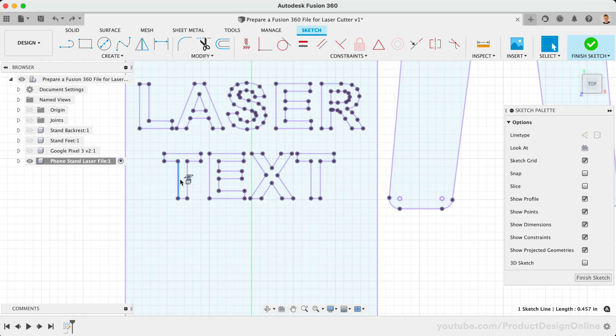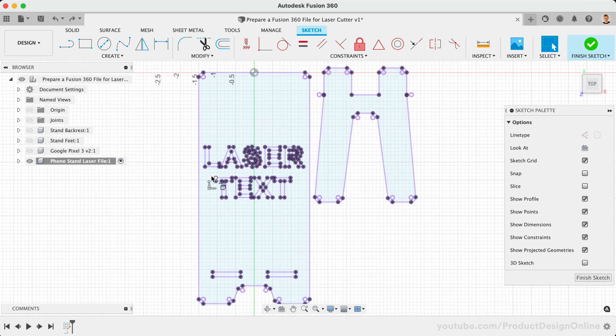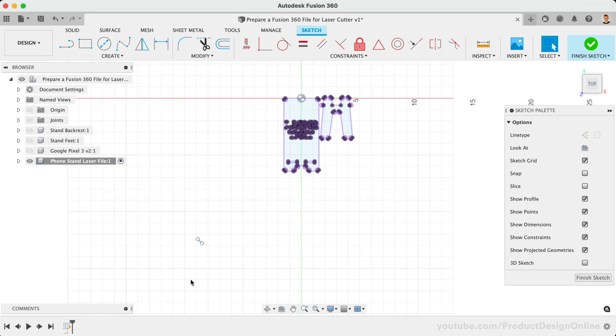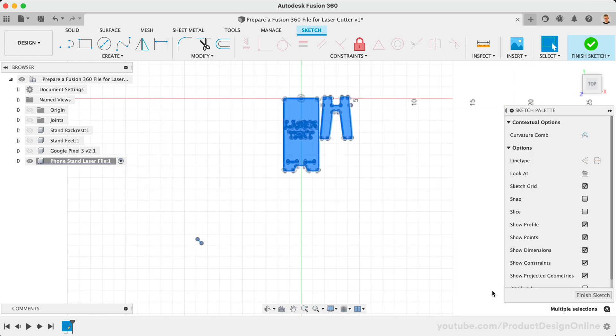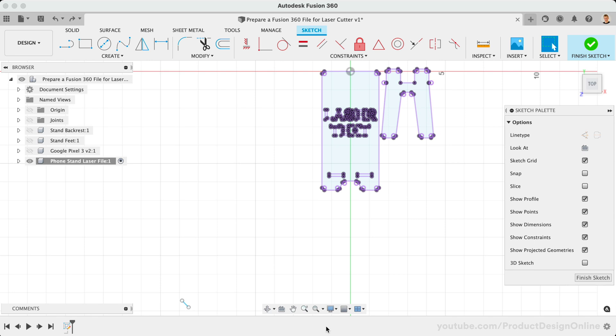Another thing to look out for is stray line segments or sketch entities that are floating in space. Any unwanted sketch objects can throw off the laser cutter. You can zoom out and click and drag over the entire canvas — everything within the selection window will be highlighted. This is a quick way to catch any potential unwanted objects. Simply select unwanted objects and press the Delete key on your keyboard. You can also select the Zoom dropdown, followed by Zoom to Fit. This will fit the entire object or sketch within your screen. If your sketch appears to be further away or un-centered, then you likely have stray objects that need to be deleted.